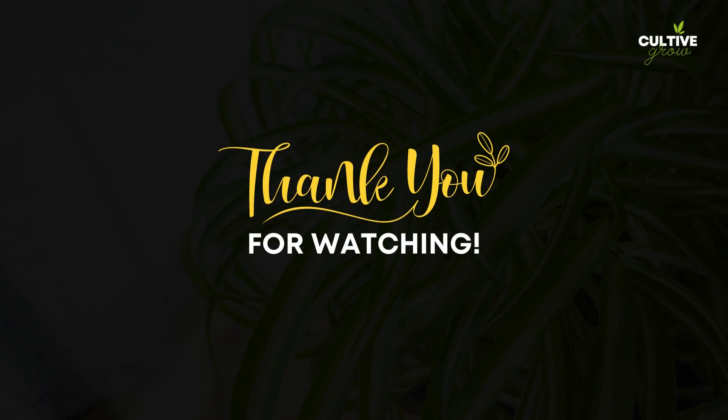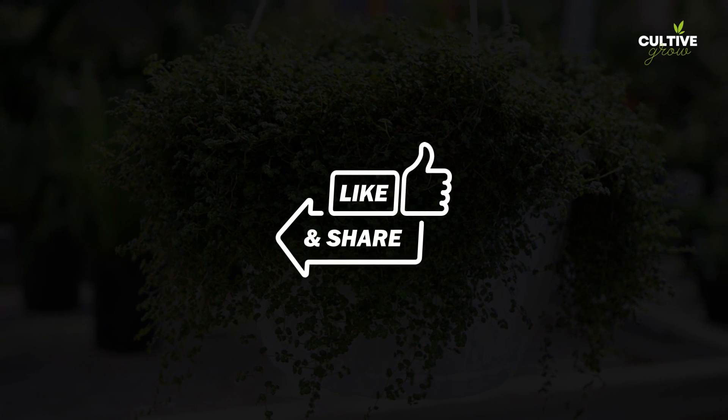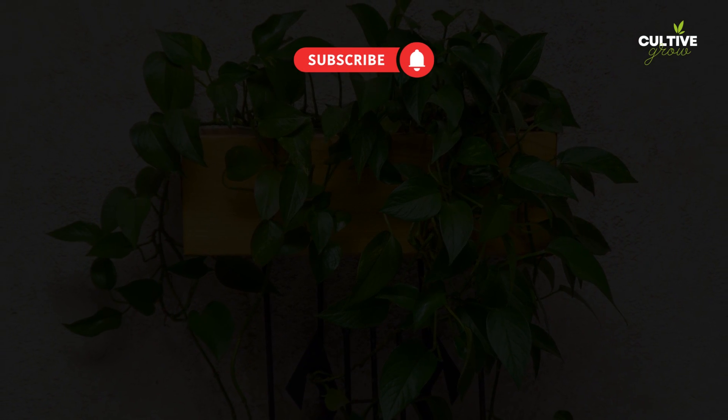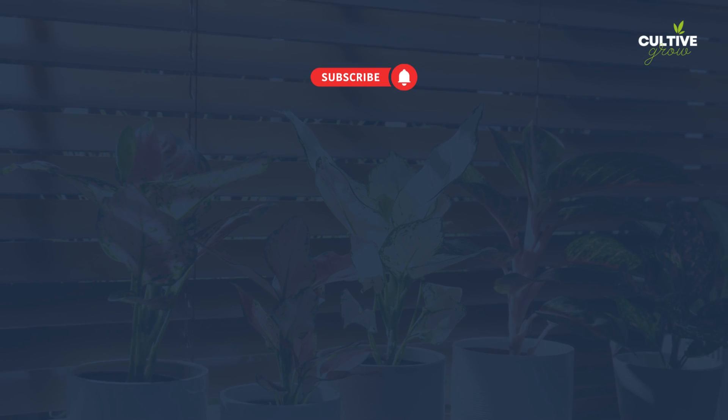Thank you for watching. We hope you found this inspiration useful. If you enjoyed this video, be sure to like, share, subscribe, and hit the notification bell to stay updated on future gardening tips and inspiration. Happy gardening and we'll see you in the next video.